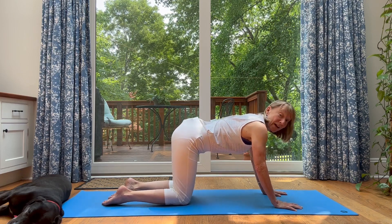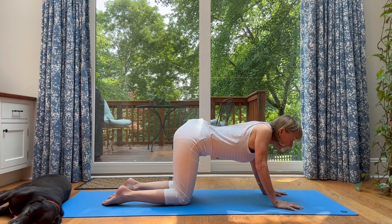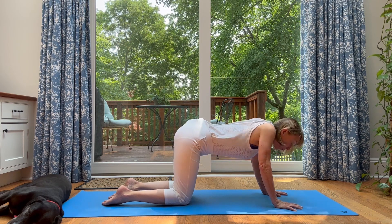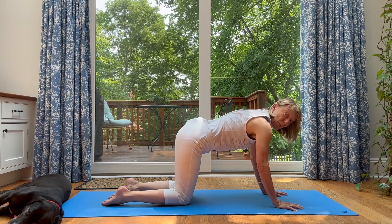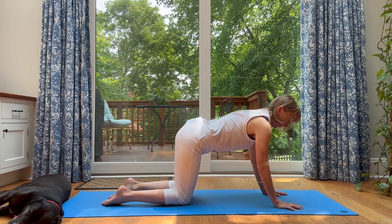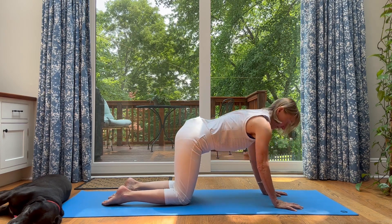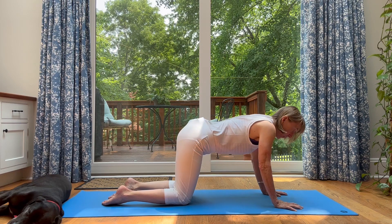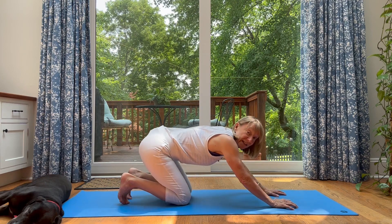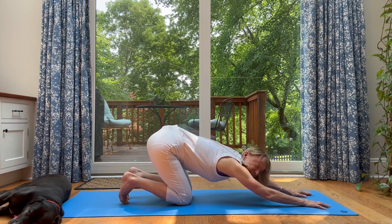Now upper body — upper spine warm-up and shoulders. Drop the chest between the hands and let the shoulder blades come together on your back, and then push away and feel your shoulder blades spreading across your upper back. So drop and spread. Drop and push. Two more times. And now find some type of a stretch — an extended child's or a puppy stretch — to just lengthen the spine and give your arms and wrists a break.